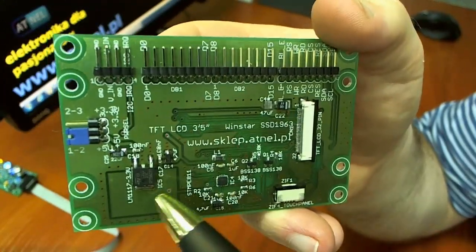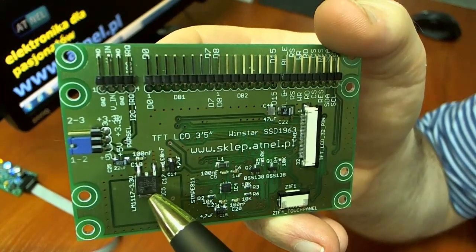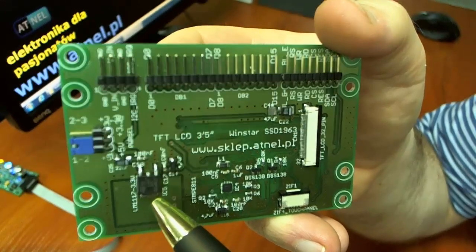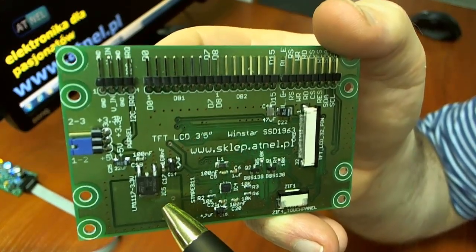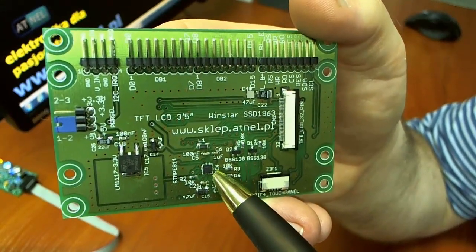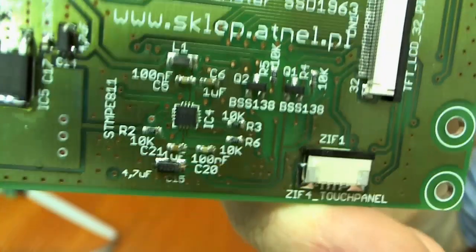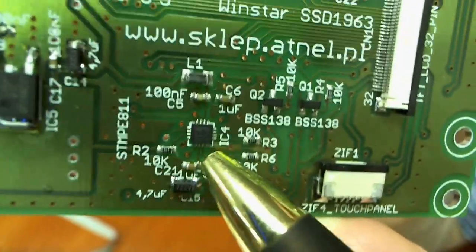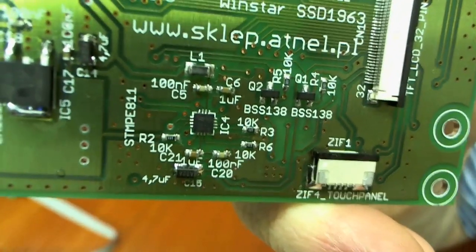Aby umożliwić obsługę w systemach zasilania 5V, na konwerterze wbudowany jest stabilizator low-drop LM117 o napięciu 3,3V. Konwerter posiada również wbudowany kontroler panelu dotykowego. Jest to tutaj ten mini układ — to jest ten układzik malutki — o oznaczeniu STMP-E811.